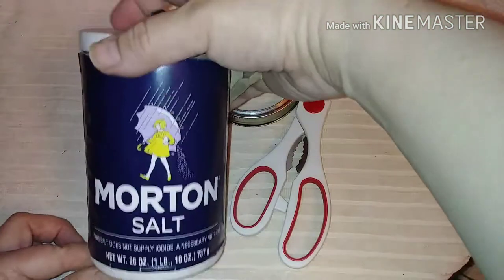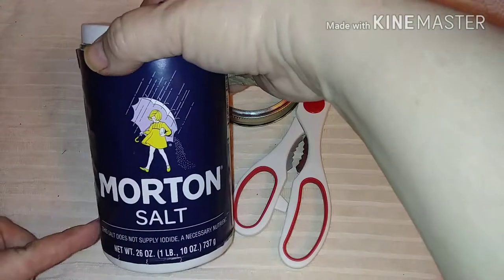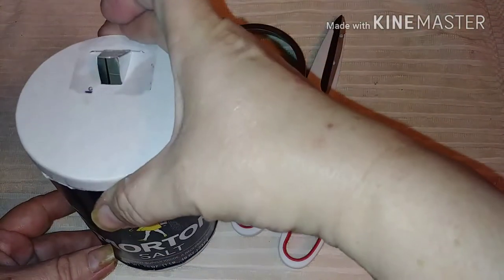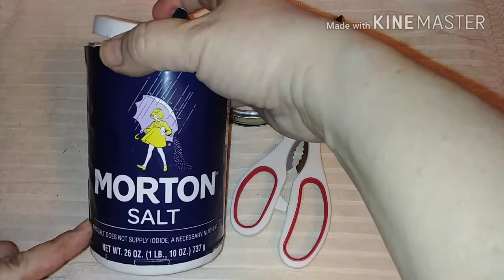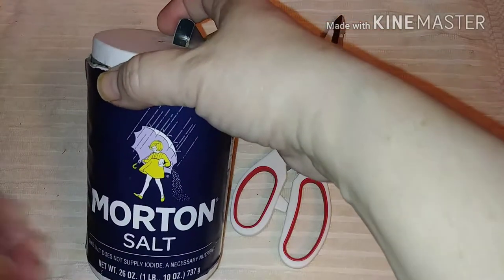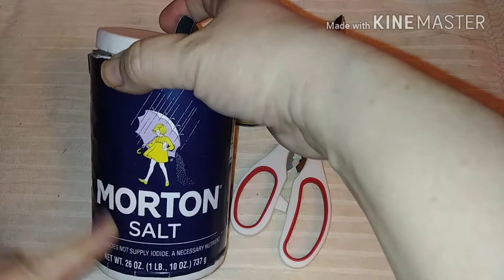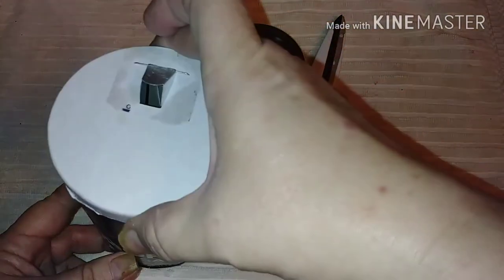Hey guys, this is a quick tip trick about a box of salt — well, actually it's about the top of a box of salt. You need a box of salt, an empty box preferably. If it's not empty, put the salt in a mason jar, put a cap on it, then the box is empty. It doesn't have to be Morton salt — it can be any salt, because I think they're all pretty much universal.